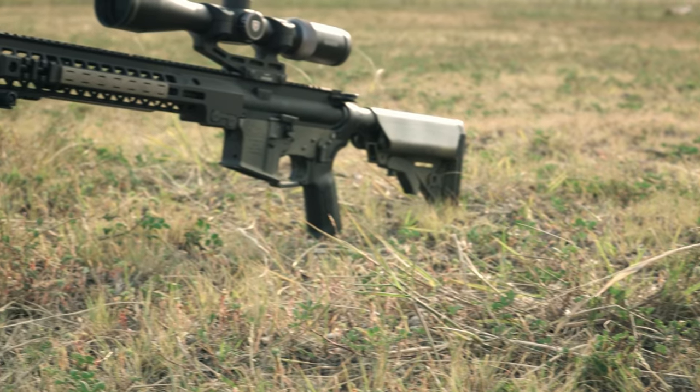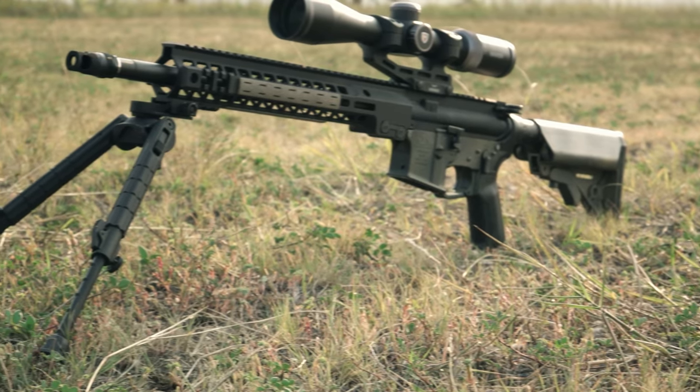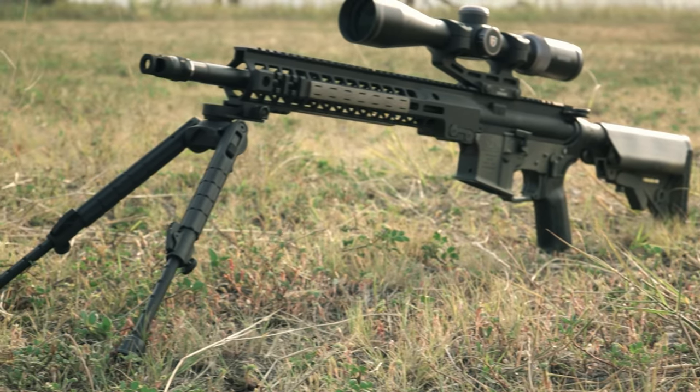As you see it here in this configuration, this is a 16-inch 6mm ARC, which is definitely in the middle of the road for 6mm ARC barrel lengths. This is not quite the lightest setup, as it is a little bit more accuracy-focused since I knew I was going to be doing more distance shooting with it. The barrel in here is one of Ballistic Advantage's 16-inch 6mm ARCs — one of their premium black barrels, a nitrided 416R stainless steel barrel in their SPR profile.